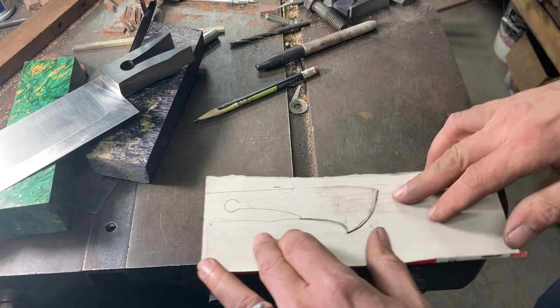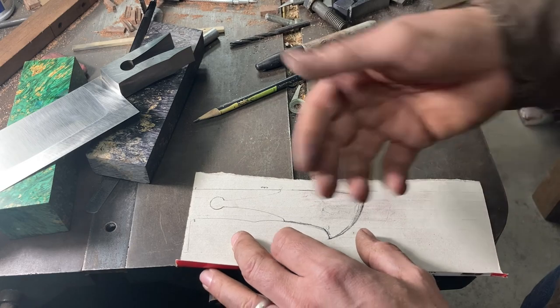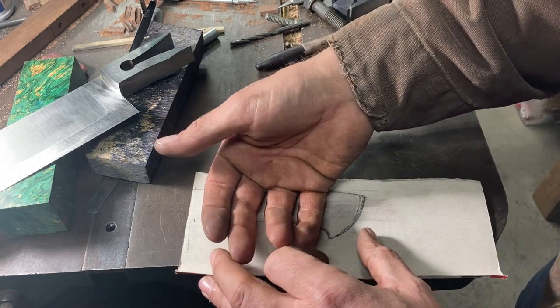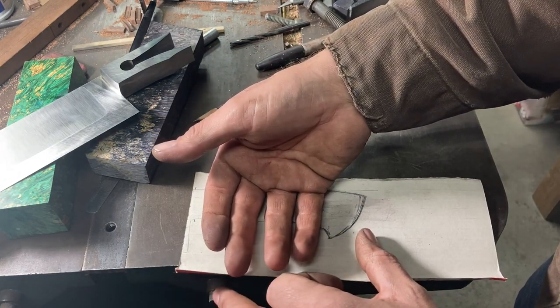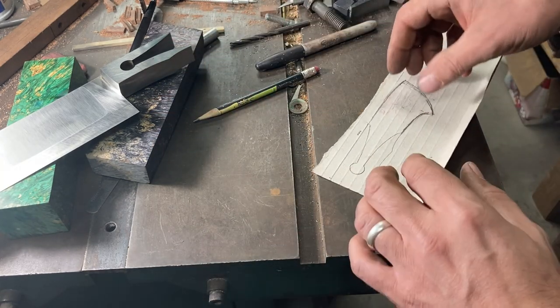I finished drawing the handle — a nice little hook kind of a drop and then a long heel on the handle. It's big enough for a ninja turtle grip for someone with a hand a little bit bigger than my own, so that's a good baseline for the handle.